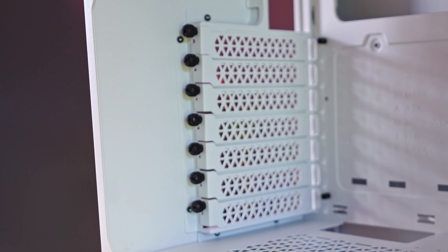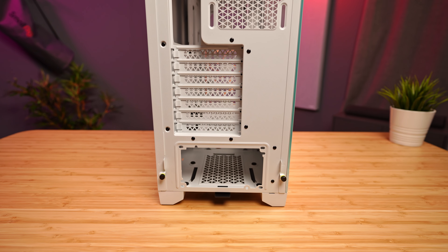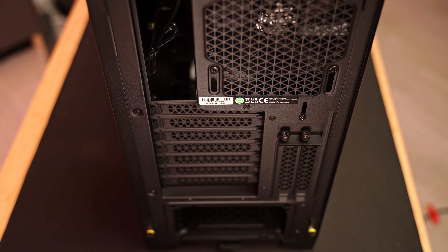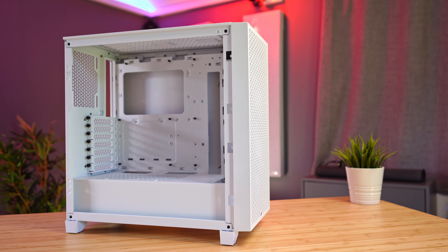The rear of the case is pretty standard stuff with your usual seven expansion slots, all of which are removed with thumbscrews, which is nice — no super cheap one-time-use covers that you have to snap off. Where the vertical GPU slots were on the 4000D, we now just have a solid piece of steel replacing that. I don't really think losing the slots is a big deal as the placement was too close to the glass anyway, but I did like the added benefit of having more triangular mesh to allow heat to easily disperse.